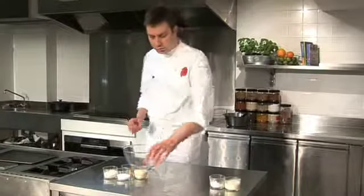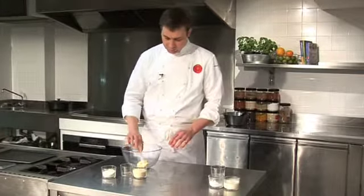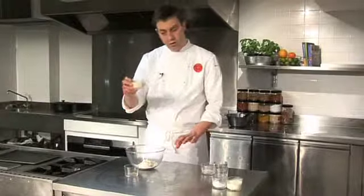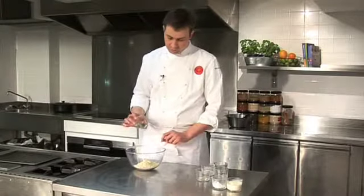Once the rhubarb is cooking, we're just going to make our crumble: some diced soft butter, caster sugar, plain flour, and just to give it an extra crunch, some ground almonds and a pinch of ground cinnamon.